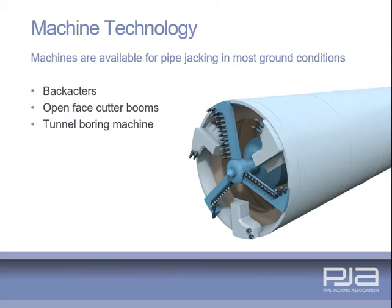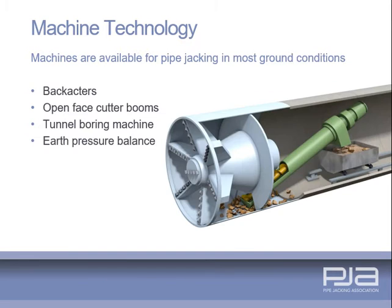A tunnel boring machine is a shield having a rotating head; various cutting heads are available to suit a broad range of ground conditions. An earth pressure balance machine, or EPBM, is a full face tunnel boring machine in which the excavated material is transported from the face by a balance screw auger or screw conveyor.